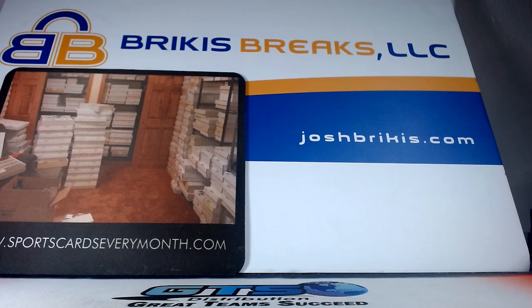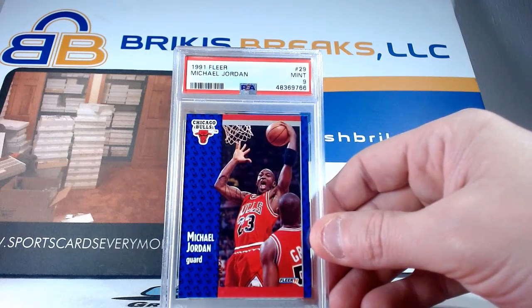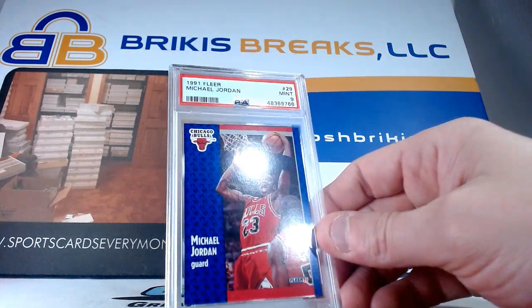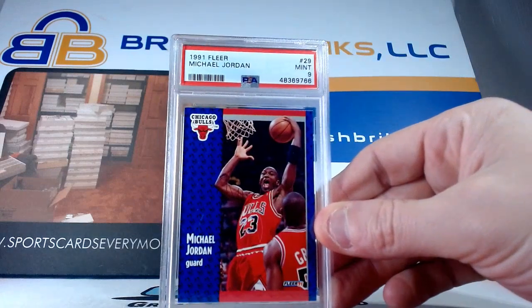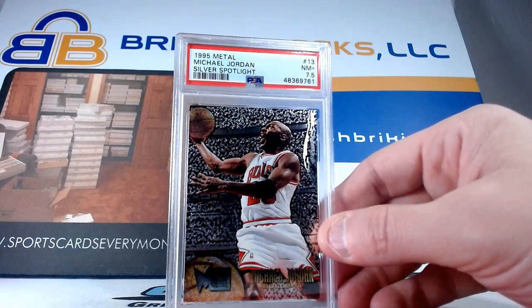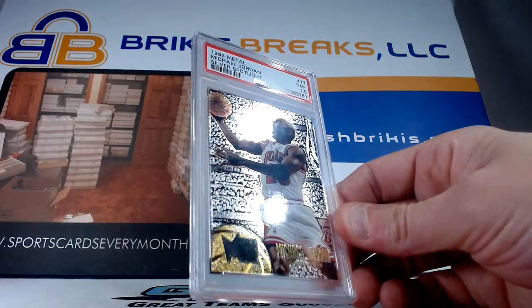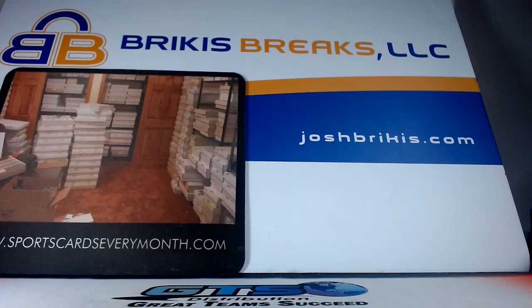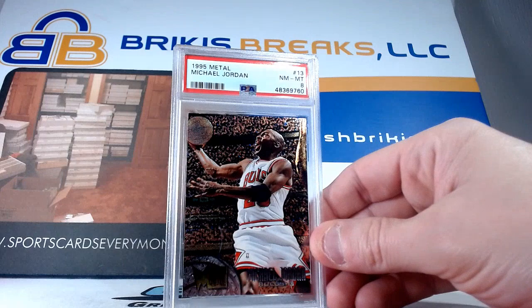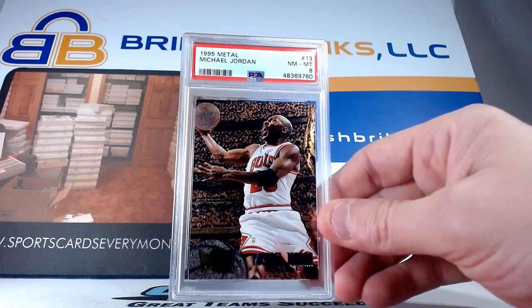So we've got 91 Fleer on the base card — it's a tough one to get a 10. I sent a bunch in recently because they sell pretty good and they're worth decent because they're tough to get, that blue border I guess, and just the way these were cut. It's a nine on that base card Jordan. Silver Spotlight from 95 Metal — seven and a half on that one, not too good. It's a tough card with the surface. The corners and sides are white, the whole back is a little white on there, so that's the reason for that. And then we have the regular card — that is not the Silver Spotlight, same card, same brand, but the Silver Spotlight is the parallel to this one, which is the base card. 95 Metal — we've got an eight on that one.